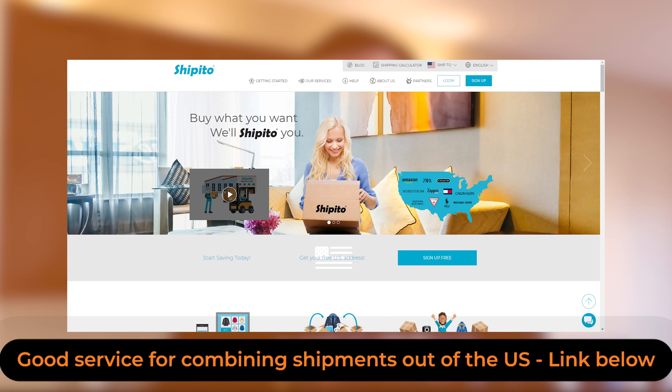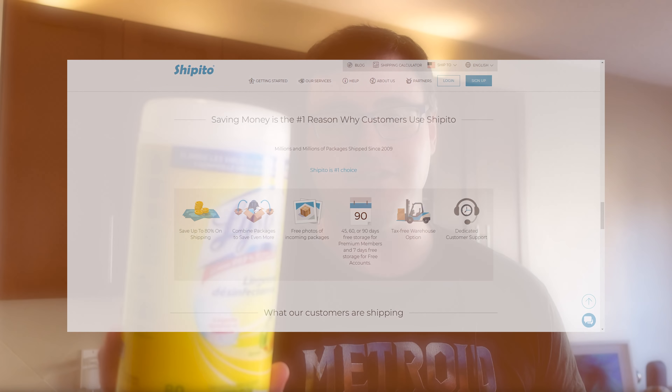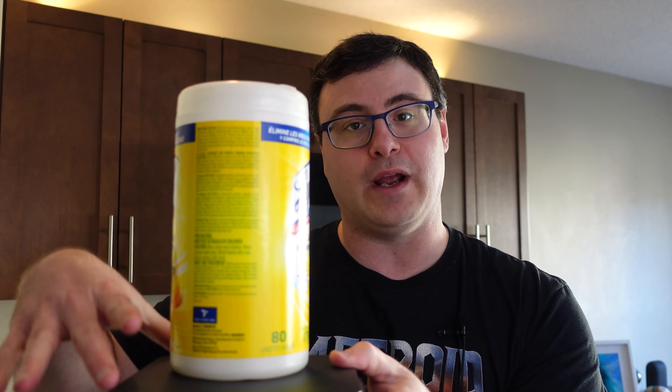Coming in at number five is a product that works really well and doesn't care if you're using any other smart home products in your home. It is a little difficult to get it outside of the US — you'd have to use a parcel forwarding service — but I've done that and I'll tell you how to get it working outside of the US. What it does is if you have a product in your house that you're always running low on and don't want to get caught without, you put it on this device, which is actually a way scale.